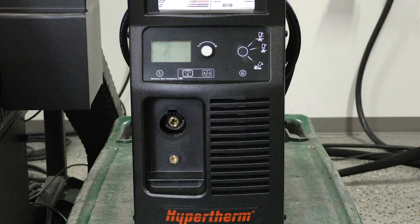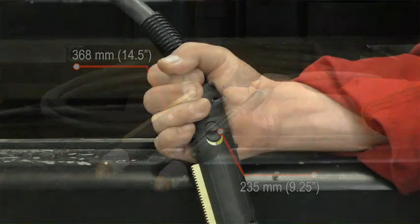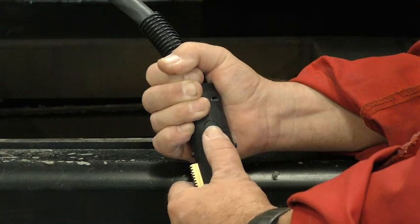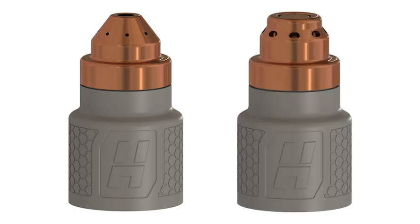All controls and connections are intuitive and designed for easy installation. There are two Powermax Sync mechanized torch options for XY cutting tables. These include a 180-degree mechanized full-length torch or a 180-degree mini-mechanized robotic torch. The full-length torch has an integrated lock switch that can disable the system and prevent the torch from firing accidentally when the power supply is turned on. Mechanized torches use the Powermax Sync mechanized cartridges. There is a standard mechanized cartridge, as well as a fine cut option for thin kerf fine detail cutting.